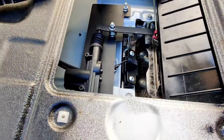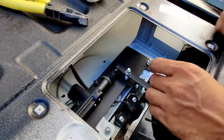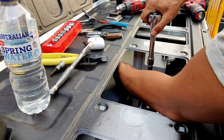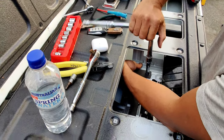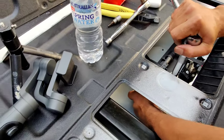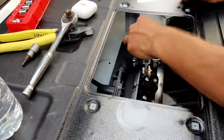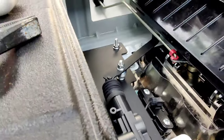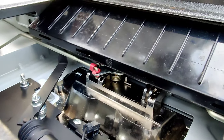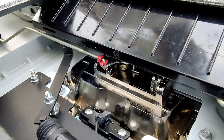Now you need to line this up and tighten this up. I did put a bit of Loctite on here just to stop it from rattling loose. So this is all tight now. This bracket here that stops the handle from opening was actually hitting, so I just had to pull it back this way and bend it up a little bit. And now — lock it — it's locked. Unlock — unlock. Lock. Lock, unlock. So it works perfectly.